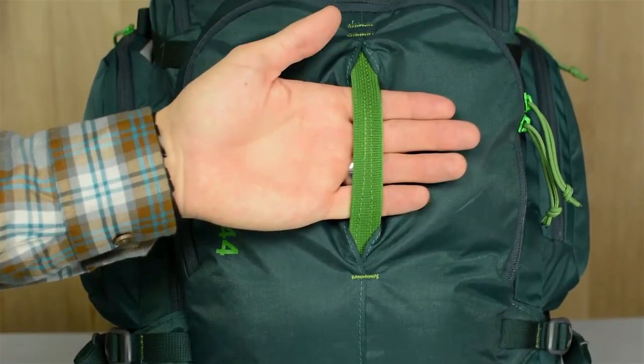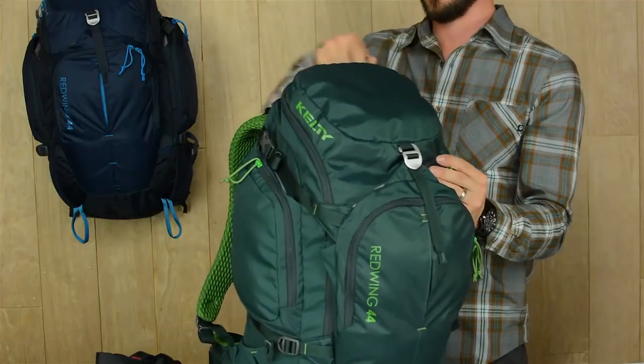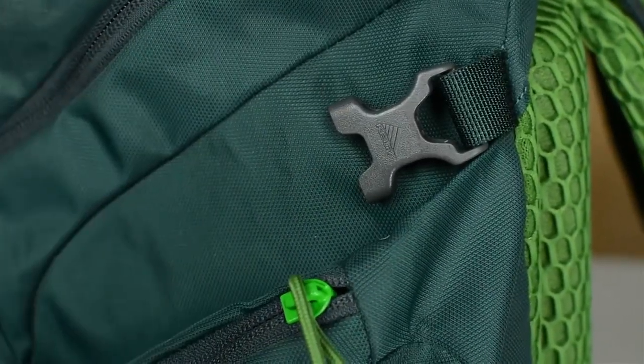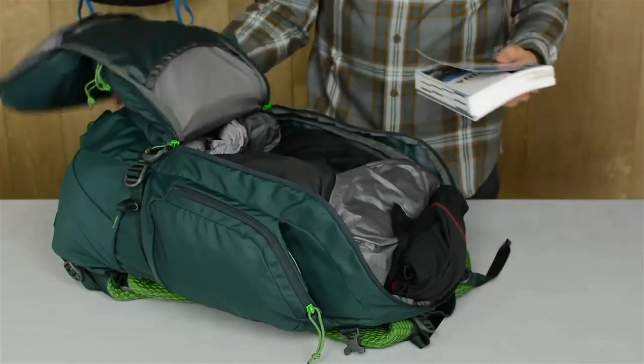The hidden daisy chain and handle are there when you need them, but tuck away when you don't. This U-shaped zipper allows you to load the pack like a traditional top loader, or after unbuckling the side compression straps, you can open up the whole thing like a panel loader, giving you direct access to everything you need.